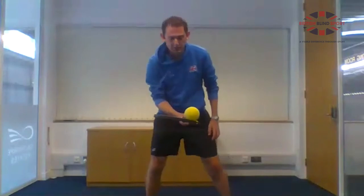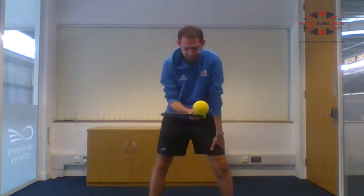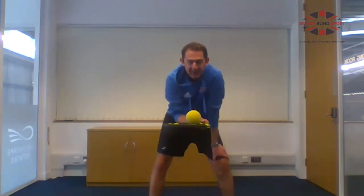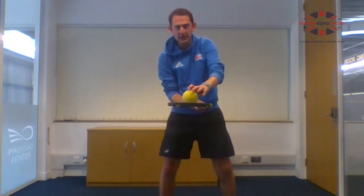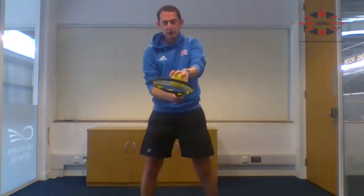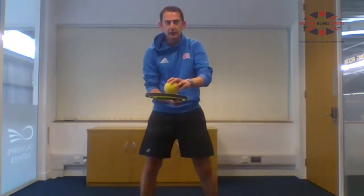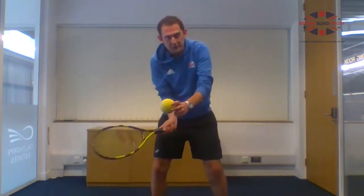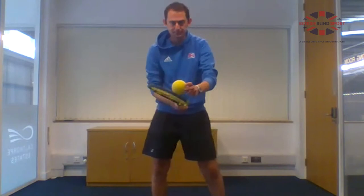Next, put the ball on your racket and try to let the ball go up and then catch it — racket at the bottom, hand on top. So it's up, land, and catch. When you try to catch it, keep your racket and hand close together. If they're too far apart it's too difficult. When hitting your shot, keep your racket close to where the ball will be — that makes contact easier.